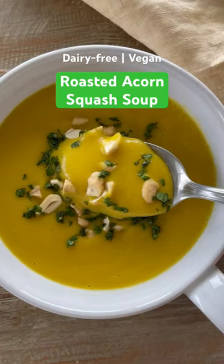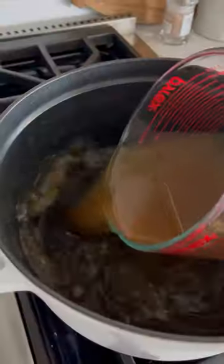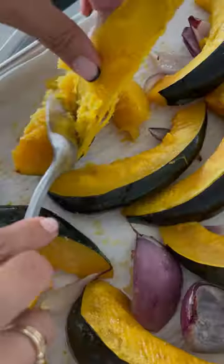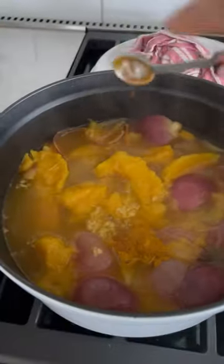You're gonna love this creamy roasted acorn squash soup, which is made with no cream at all. Start by roasting some acorn squash with some red onions, then heat up some vegetable broth, reserving a little to pour on the cashews. Once the squash is tender, remove it from the skin and add everything to the pot along with some ginger and turmeric.